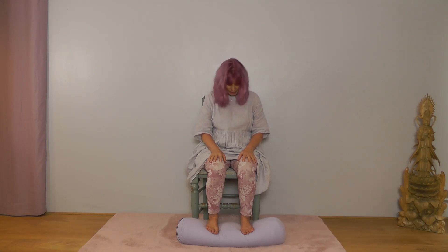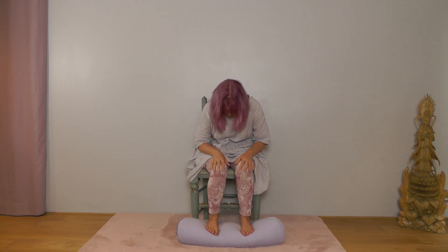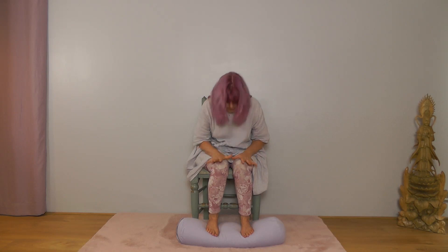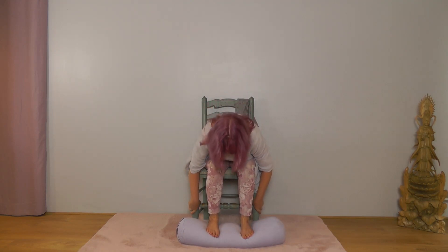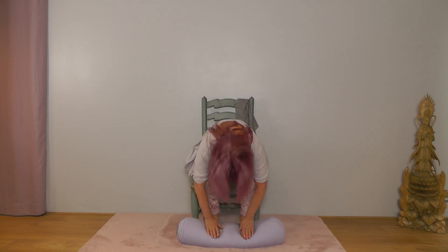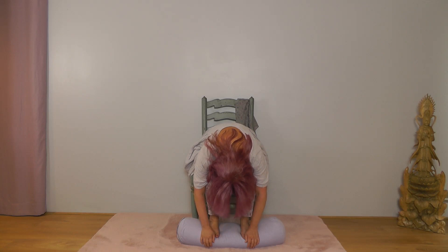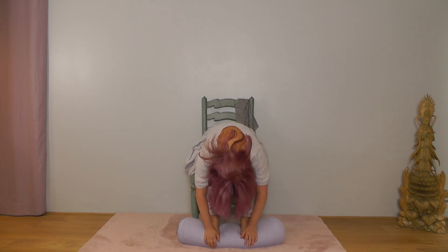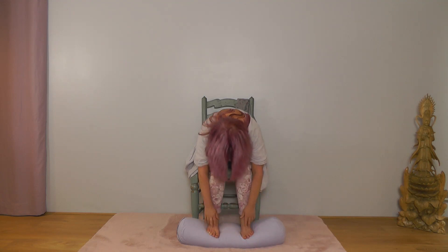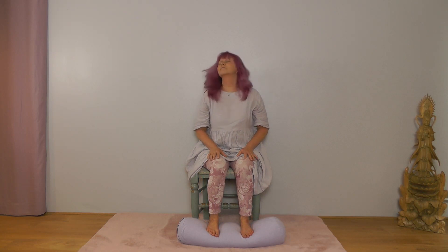Next time your chin comes down, let it stay there — head completely dropped. Now let your upper body gently come forward, easing down towards your thighs. Have your hands wherever is comfortable: you might keep them on your knees, hold your chair, or take them down the leg of the chair. Let your hands support you as you ease down to wherever you reach comfortably, and let your head drop completely. Then slowly uncurl, coming back up to sit, lifting through your spine, shoulders relaxed, and take a nice deep breath.